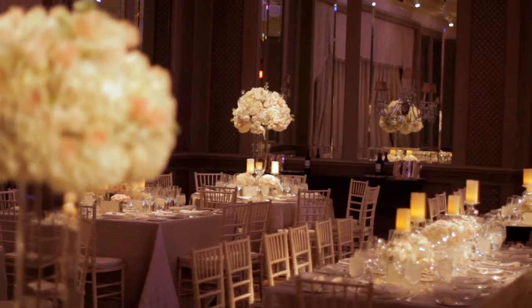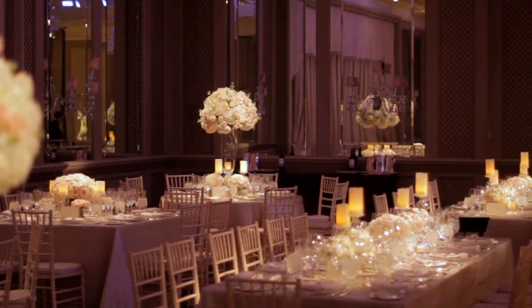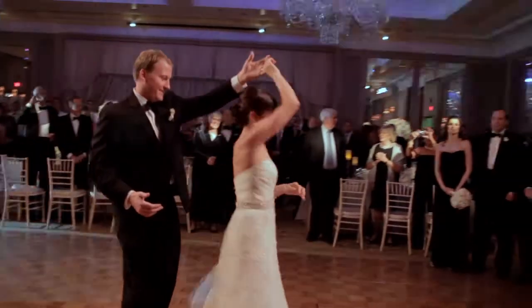We're here today to talk about event lighting, and specifically up lighting, textures, and pin spots. Up lighting is part of event lighting, which is the overall term we use when we go in to light an actual venue.